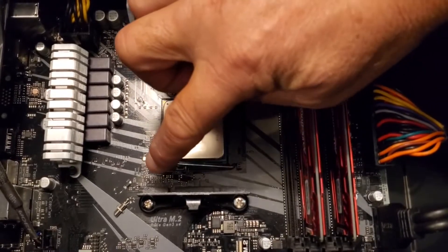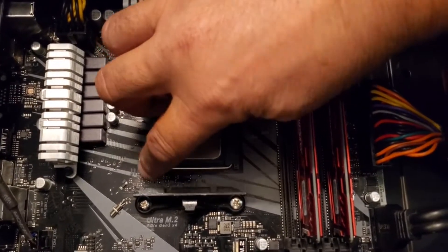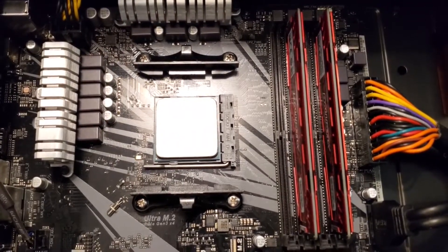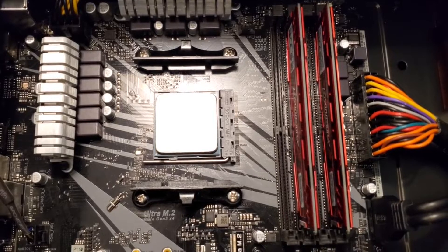There'll be a little bit of pressure — that's expected. I'm going to latch it just like that. The CPU is installed. Let's get to the cooler.